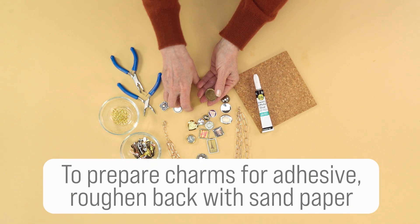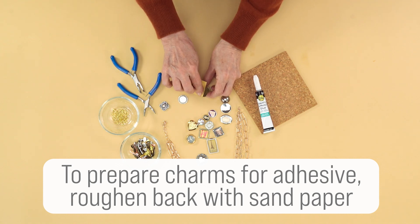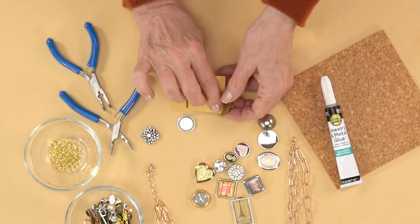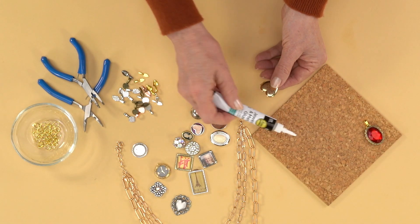To prepare the charms, roughen the back of the trinkets with sandpaper to ensure the bonding of the adhesive. Then apply Aleene's Jewelry and Metal Glue to the back of the trinket.